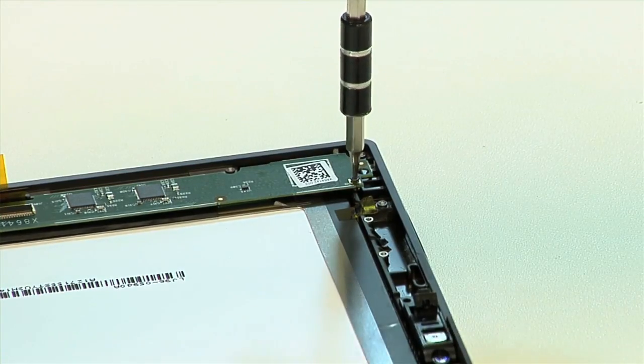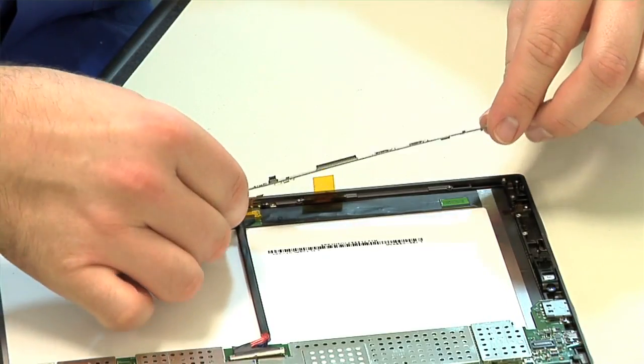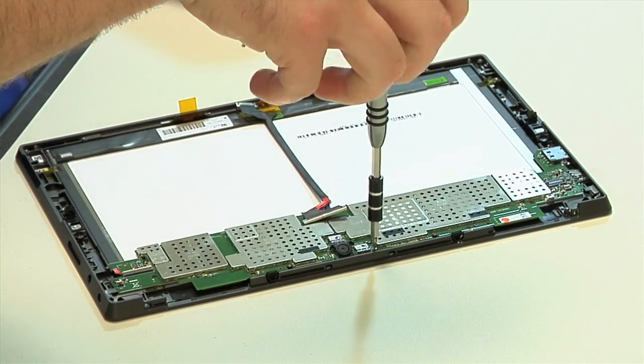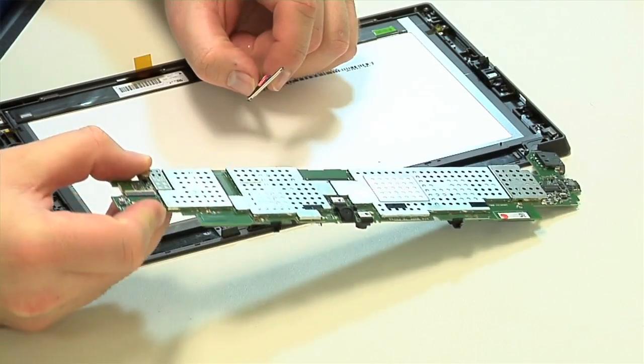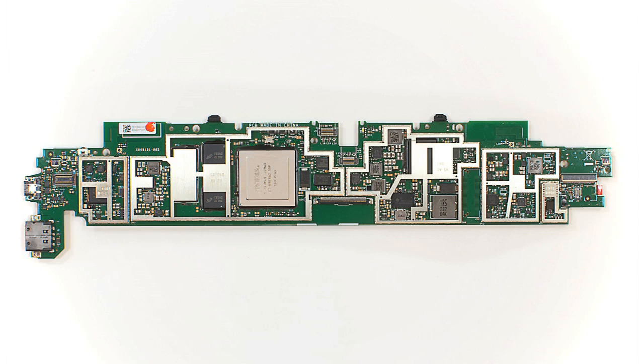After disconnecting it from the motherboard and detaching all its connectors, we can remove the smaller touchscreen circuit board. Last to come out is the motherboard, and once it's removed, we can detach the cameras, pop off the shields, and get a good look at the chips that power the Surface.